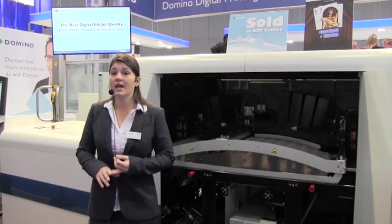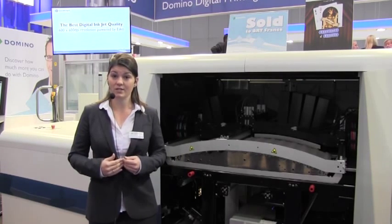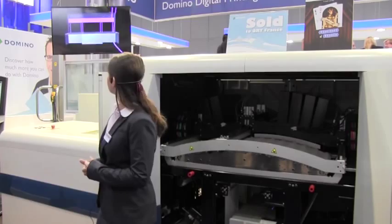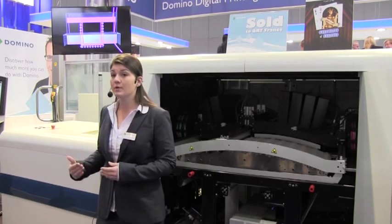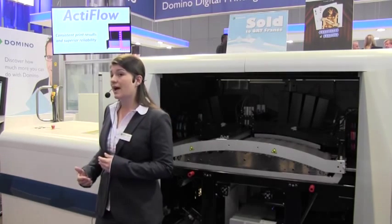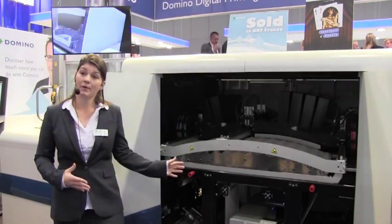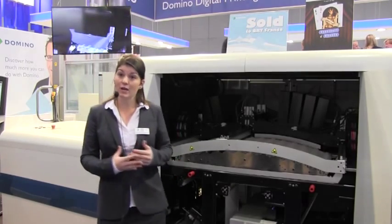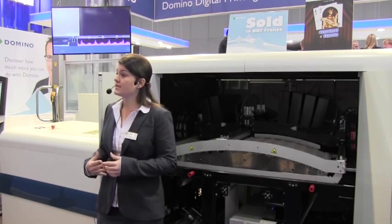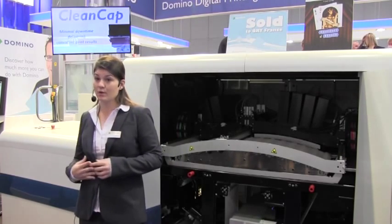The second key advantage is the most consistent print results, achieved through iTech features. The first is Actiflow: by recirculating the ink continuously through the system, we ensure that the ink temperature remains constant and air in the system is removed, giving consistent print results and superior reliability. The second iTech feature is Beancam, which both protects the print heads when not in operation and maintains them through the automated maintenance system, ensuring consistent print performance and minimal downtime.